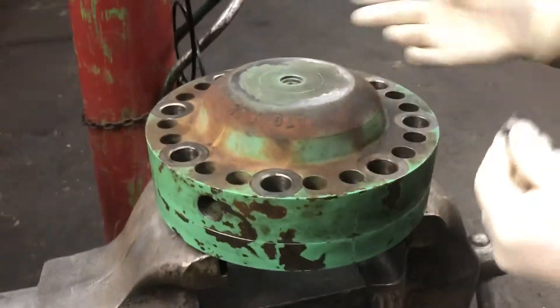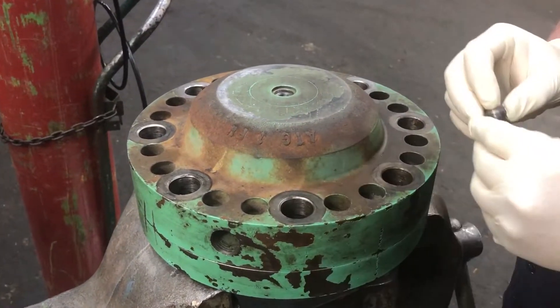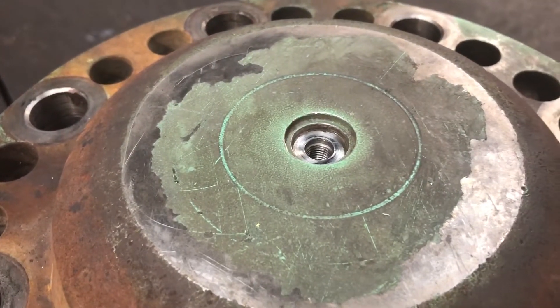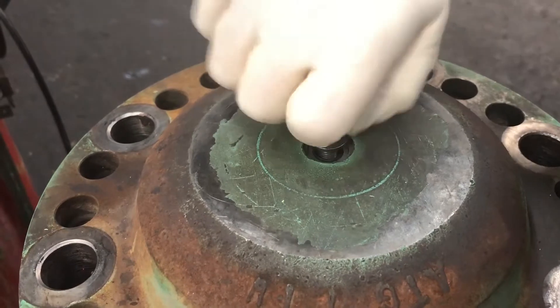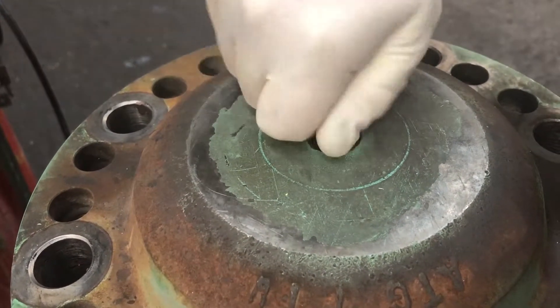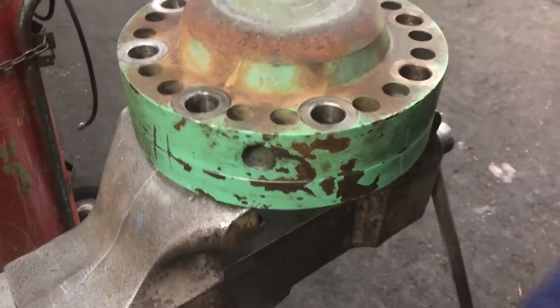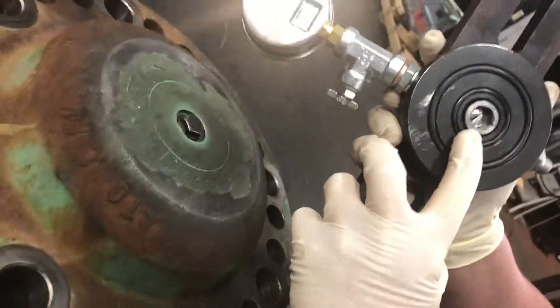When we go to fill it, we generally always replace the inflating screw and inflating screw seal. We want to make sure that this surface is nice and clean and polished for the seal to sit up against. You put the seal in and then the inflating screw. You'll notice this inflating screw has five sides on it, so a regular socket or wrench won't really work.